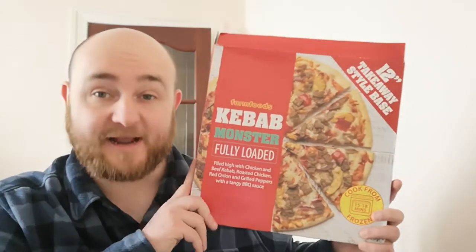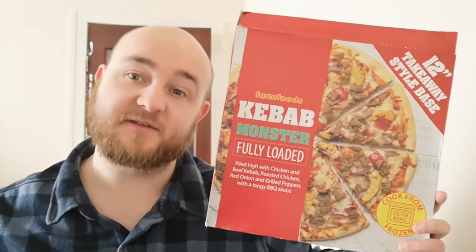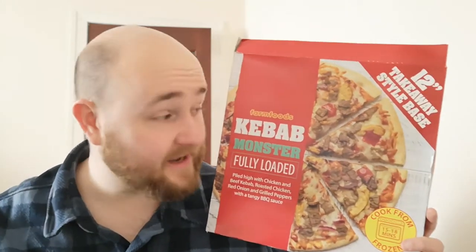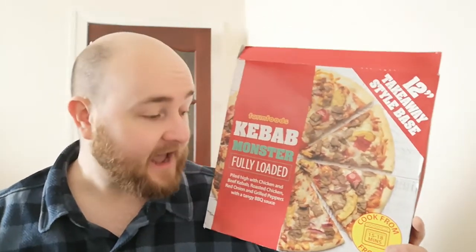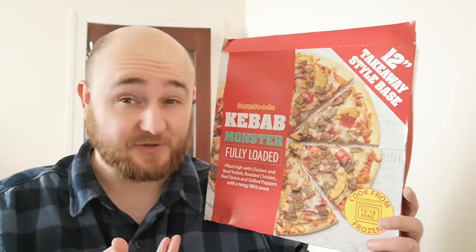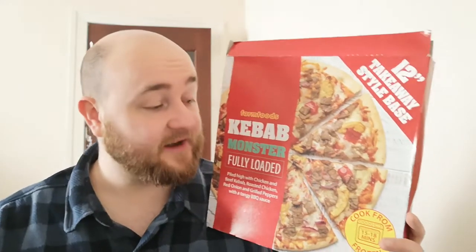So, this is a big ol' pizza. I was afraid I wasn't going to be able to fit this in the frame, but it looks quite good next to my lovely face. So it's a 12-inch takeaway style base. As you can see, it's got the kebab meat, peppers, onions, chicken and a lovely wee sauce on the bottom. I thought this sounded really good. It was actually quite cheap — like £2 for this big giant pizza, so I'm not complaining about the price. Even if this is bad, it's a lot of food for next to no money.